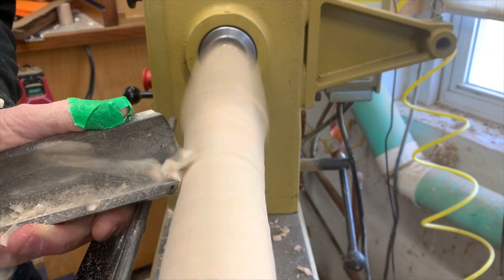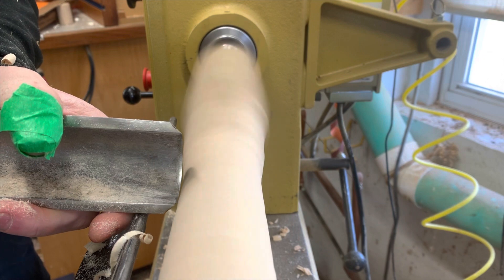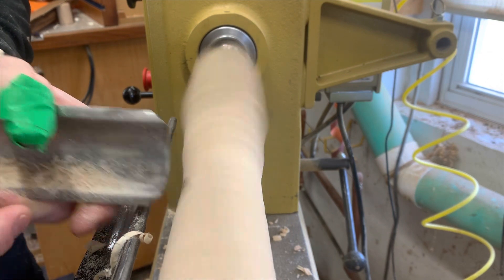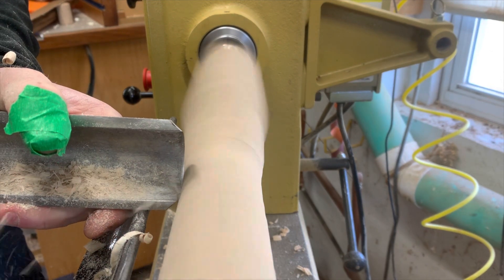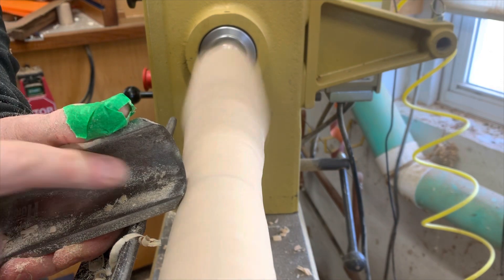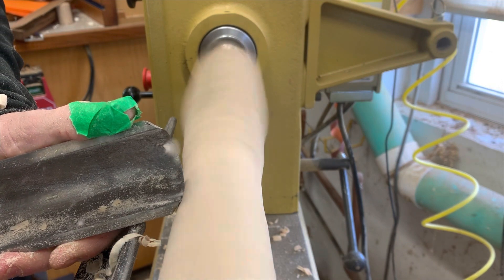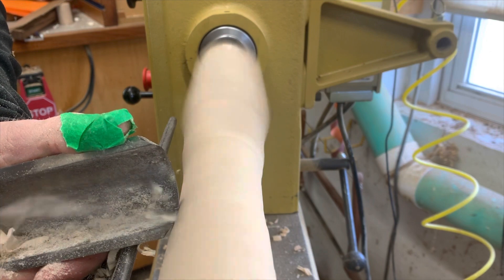If I pick this up it becomes a scraping cut — the bevel's not touching the wood at all. So I want to rub the bevel. You can hear it rubbing, not cutting — the edge is not touching the wood yet. Pick your handle up slowly until it starts cutting. That's where you want to be. Now you have bevel support and you can control that.